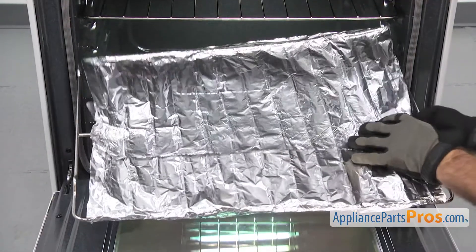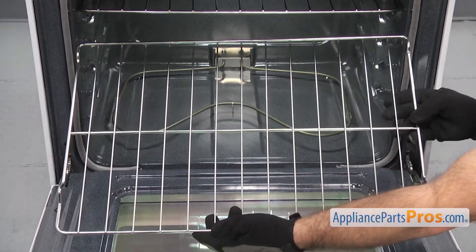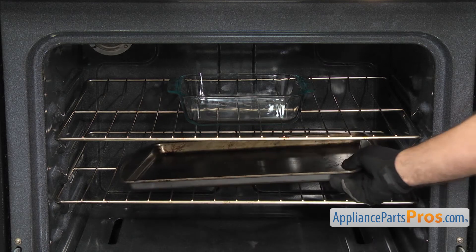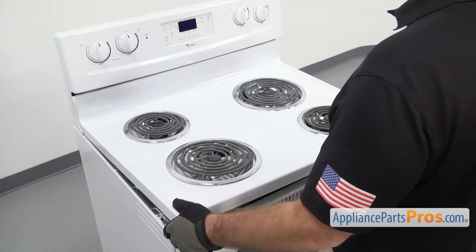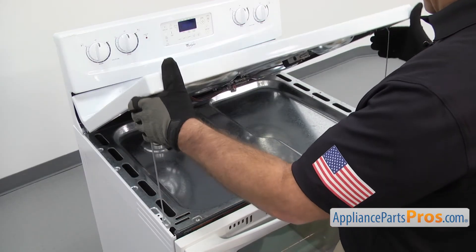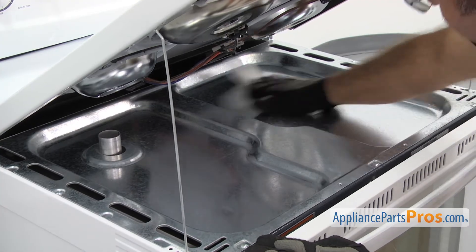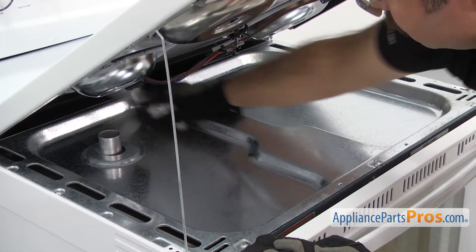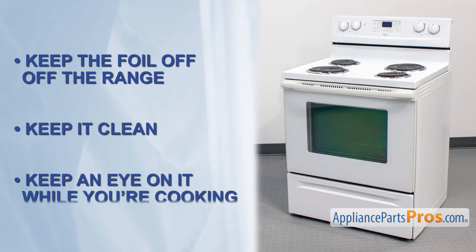You also don't want to completely cover an oven rack, as this will disrupt the airflow and cause cooking problems. You should only use a small pan on a rack several inches below the food you're cooking to catch drips. Due to these dangers, you don't want to use aluminum foil to try to keep the range clean. You should clean the oven and underneath the cooktop regularly to prevent grease buildup. So keep the foil off the range, keep it clean, and keep an eye on it while you're cooking.